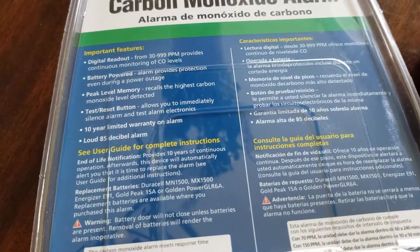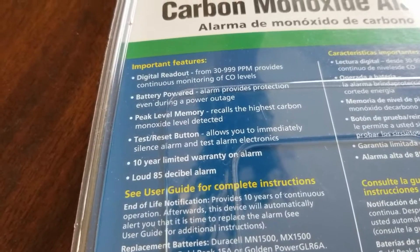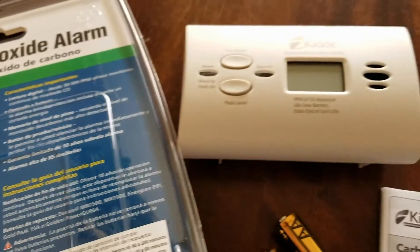Also on the packaging it shows a few of the features. You've got a digital readout, battery powered so you don't need to hardwire it to the house, and in the event power goes out you will still be able to monitor your carbon monoxide. We've got a peak level memory, a test reset button, a 10-year limited warranty, and a loud 85 decibel alarm.